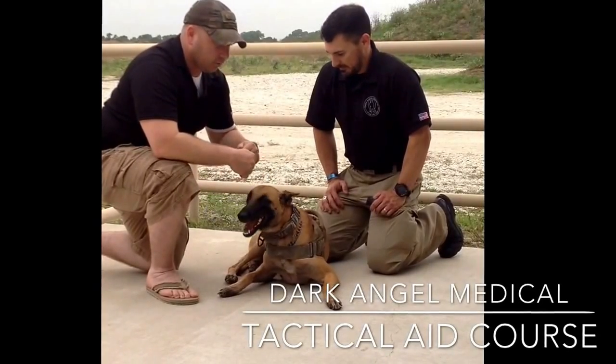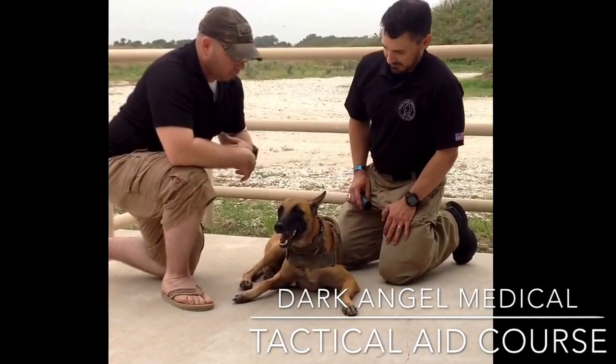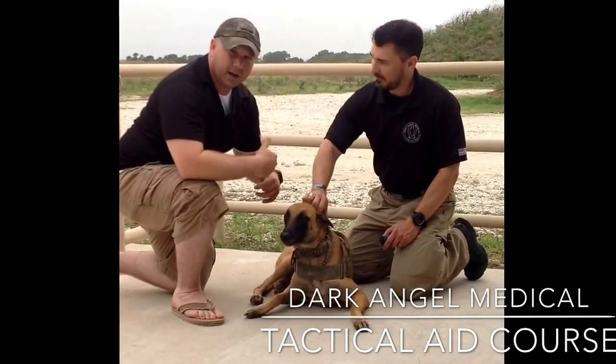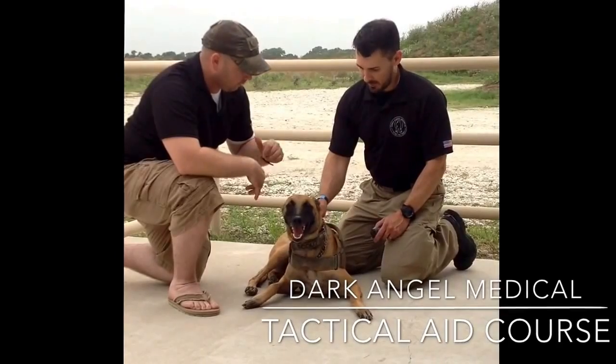We go through a lot of work on applying tourniquets for humans and how to put it on ourselves, but you're seeing more and more guys who have working dogs or support dogs, and sometimes you need to be prepared on how to treat your partner or your battle buddy. Doc, if you could walk us through a tourniquet for a canine.